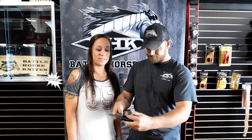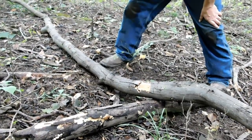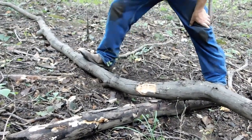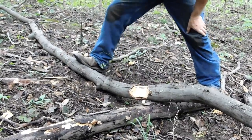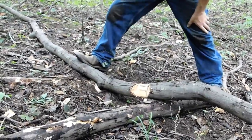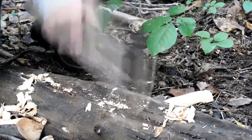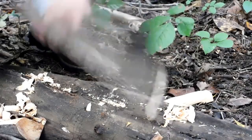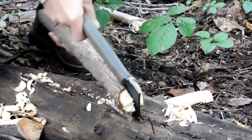We went out in the woods and did some testing, so we'll show you guys what we thought. The Trailhawk plowed right through this log throwing big chunks of wood. I loved chopping with the Trailhawk — it was smooth, never hurt my hand, and my hand never slipped.